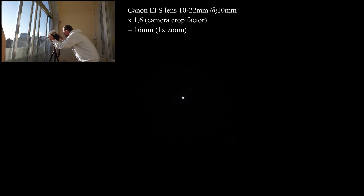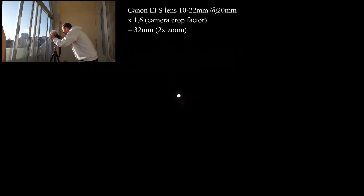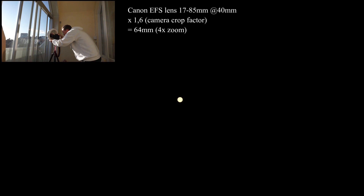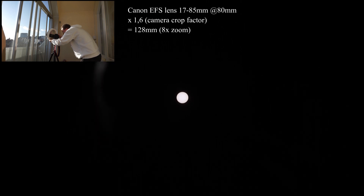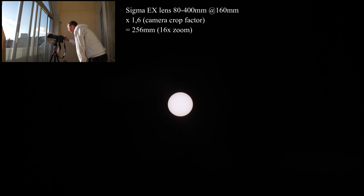Here we go with 10 millimeter. Now we are at 20 millimeter. Here we are at 40 millimeter — some clouds just passing. 80 millimeter. And here we go at about 160 millimeter.